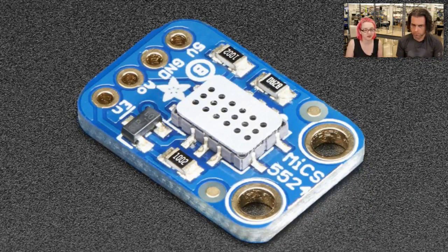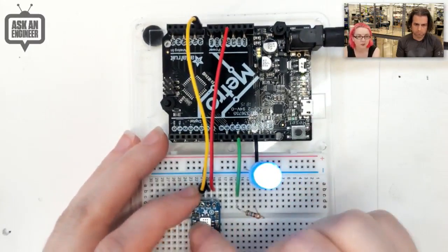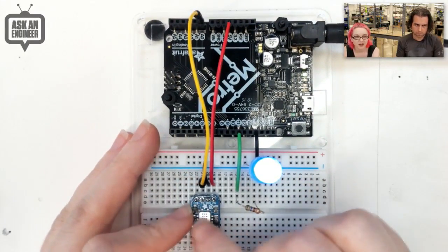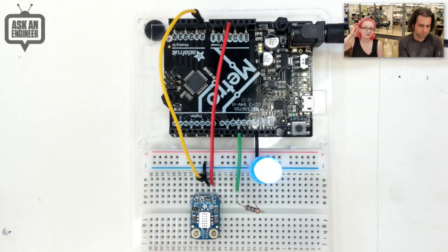There's no sensor I know of that is that specific, because of the way the sensor works — it gets activated. I have it hooked up to an Arduino here. You power it with five volts and it has a single analog output. Basically it's a resistor divider — the resistance changes. Check the datasheet for the exact resistance to parts-per-million conversion.